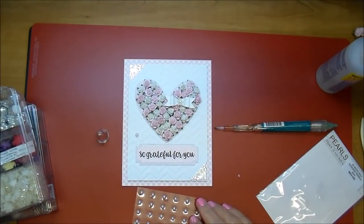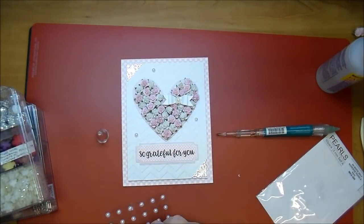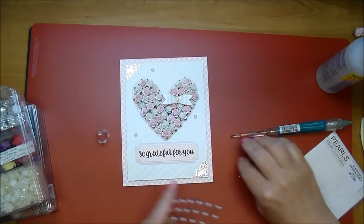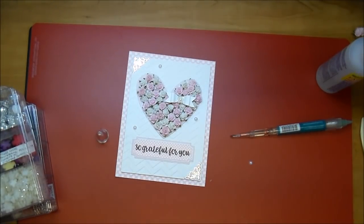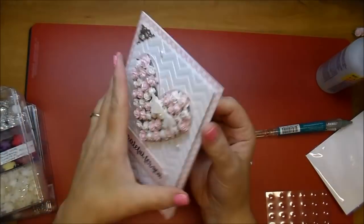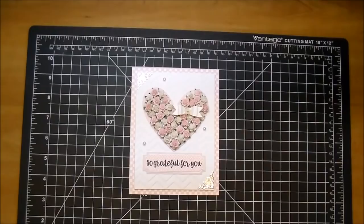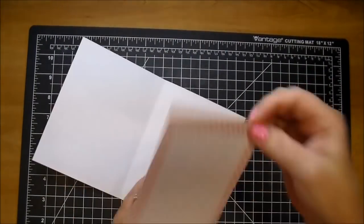This entire card came together probably in about 45 minutes, so it was very quick. I did want to finish it off with an inside piece that I can write my sentiment on. I hope that you've enjoyed today's project — if you have any questions, please leave me a comment and check the description box for the links to Wild Orchid Crafts. Thanks so much for watching, and I hope you have a great day.